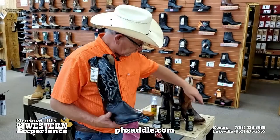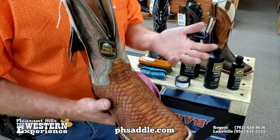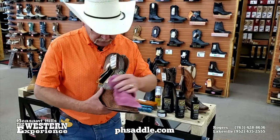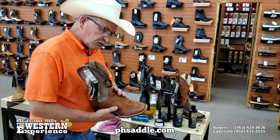Let's talk about snakeskin boots. The boot itself will tell you when it needs care — when the scales start to curl up, it's getting dry. You can come back and use the Bick4 leather conditioner, applying it pretty heavy on the boot. Let it dry and you'll be amazed at how that skin will actually lay back down and soften right up. You can use Bick4 for all your snakeskins, lizards, and exotic leathers as well.